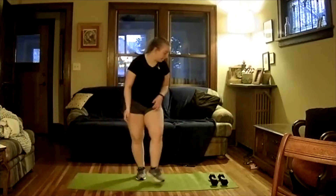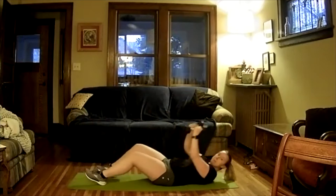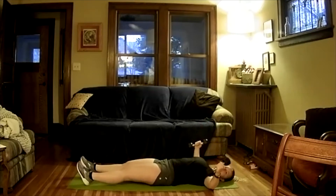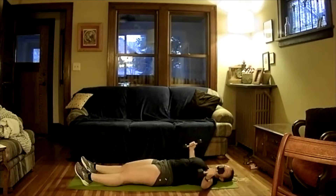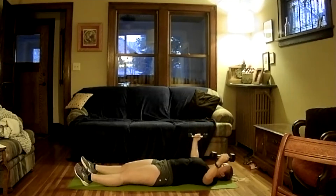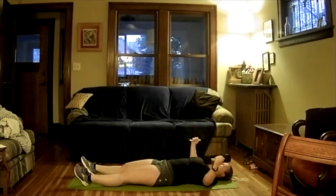Our next exercise is going to be a chest fly. We're going to come down to the ground, take our dumbbells on either side, and go side to side. We're going to come up here in the middle, go down for five, hold with elbows off the floor for five, then explosive up. This is one I encourage you to use a little heavier dumbbell than you normally would. These are all good exercises — you should feel them tomorrow.